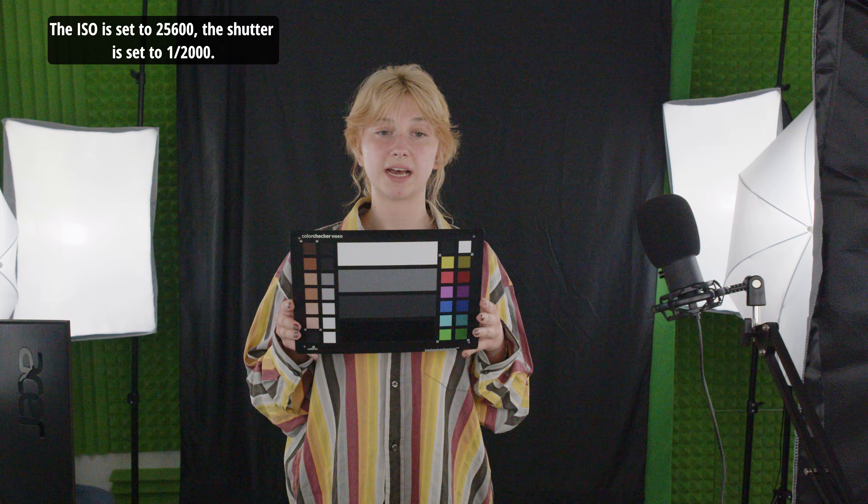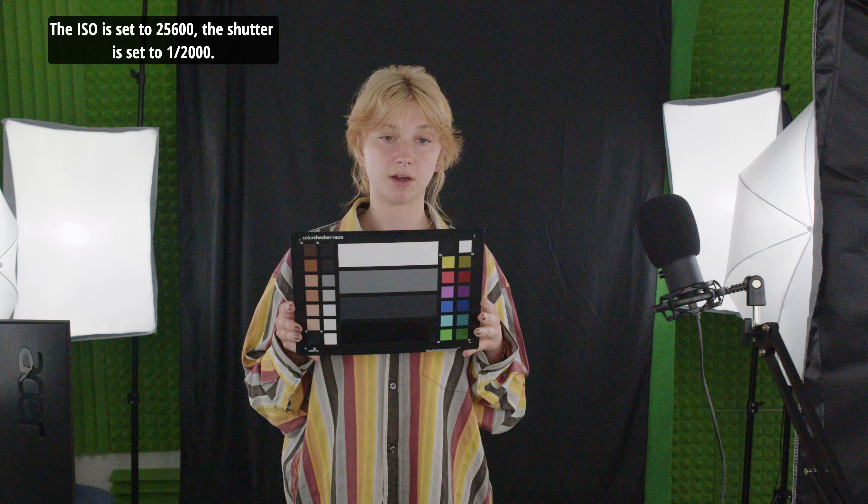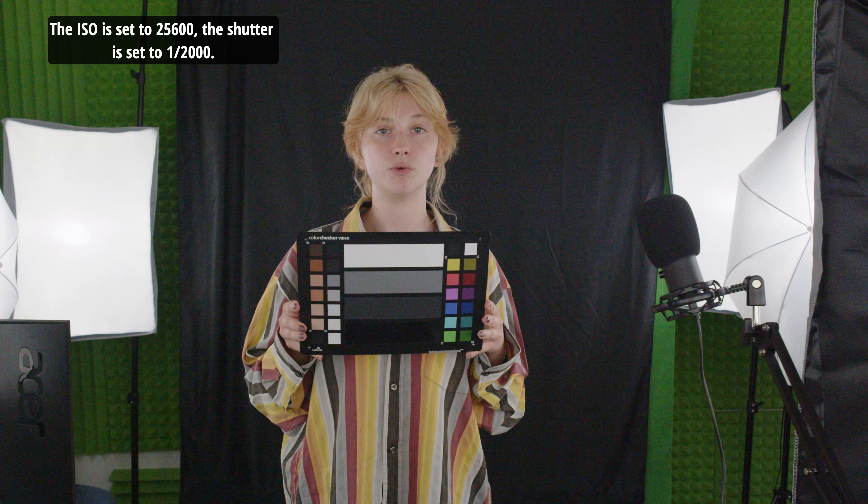The ISO is set to 25,600. The shutter is set to 1,2000.